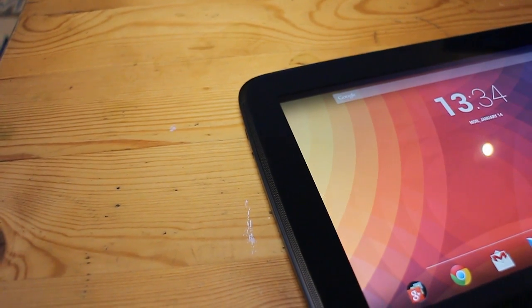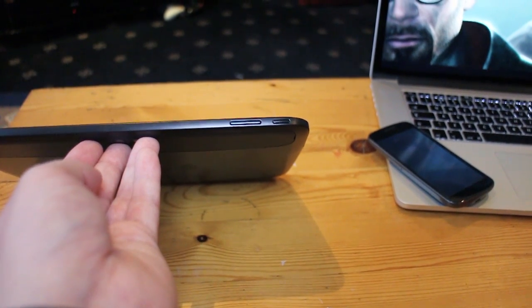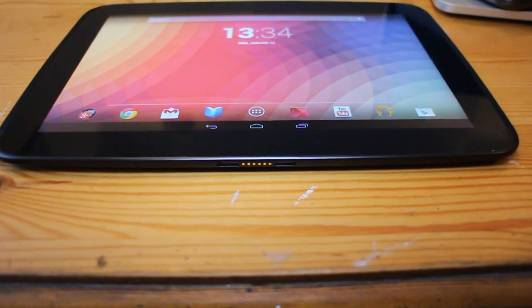Going around the front of the device, we've got the gorgeous 10-inch screen flanked on either side by really great stereo speakers which actually sound pretty damn good. At the top we've got a front-facing camera and ambient light sensors for Skype and things like that. There are no physical buttons since it uses on-screen navigation. Around the outside there's a lock button and volume buttons, a micro HDMI port, a micro SD slot, and a headphone jack. On the bottom is a proprietary charging port — no dock available yet, though one is expected soon.